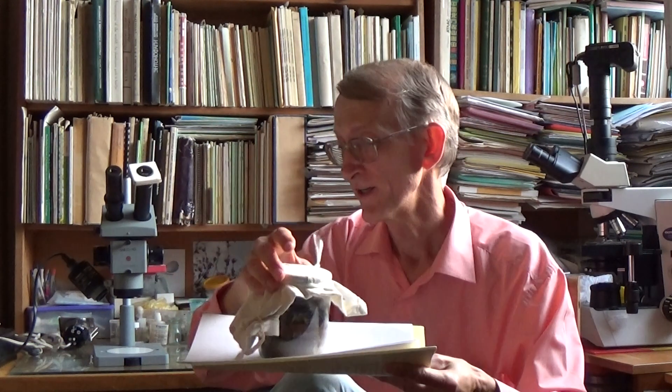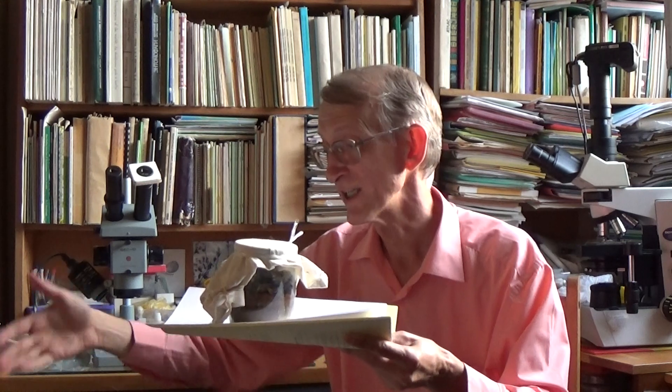I looked carefully and recognized that this is an acaroid — this is Acari, very tiny mites. This is class Arachnida, order Astigmata, family Acaridae. This is Acarus siro — the tiny flour mite.